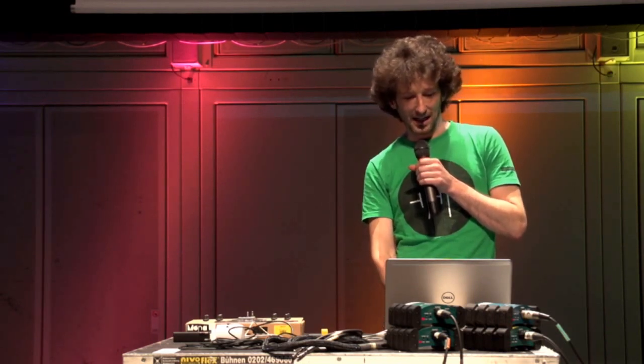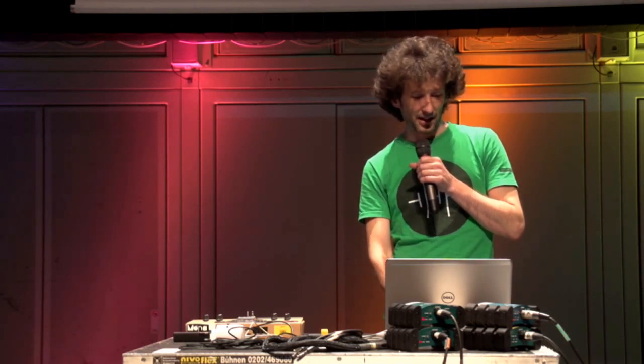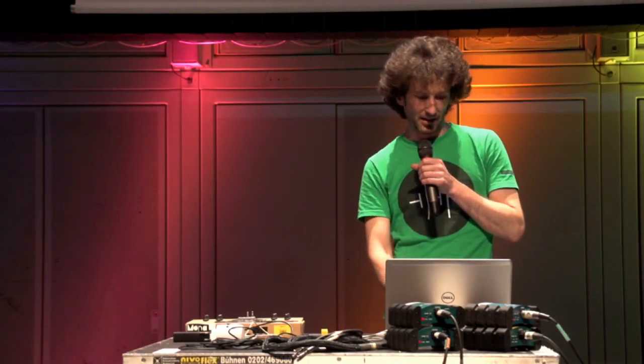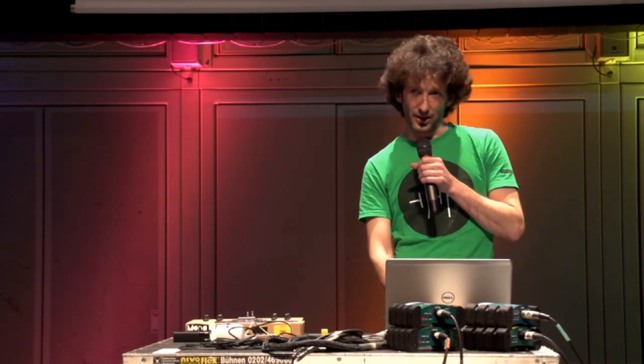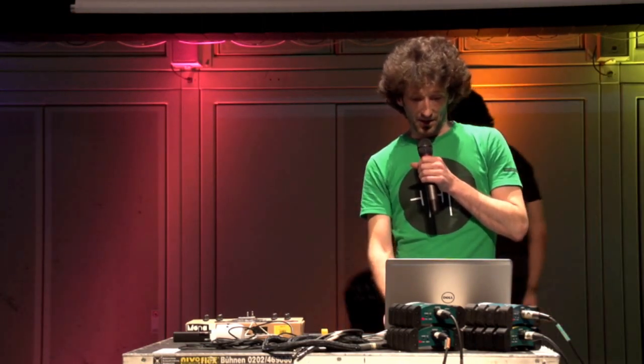It has MIDI in, MIDI out, an SD card for samples and patches, USB for programming, a headphone jack, stereo in, and stereo out. You can put it in a box easily.